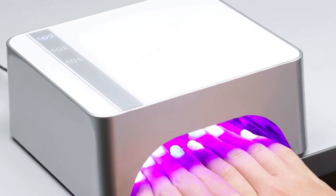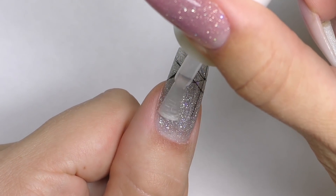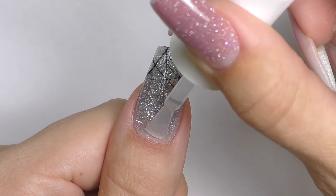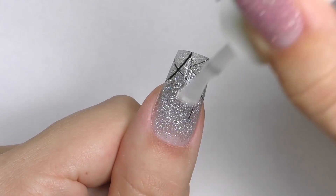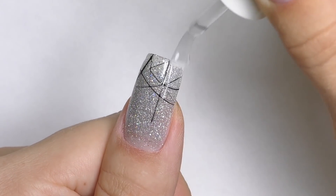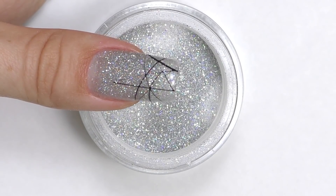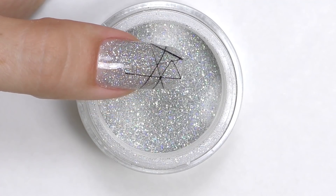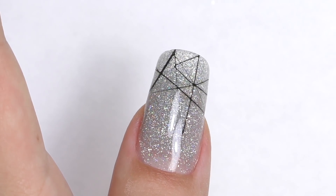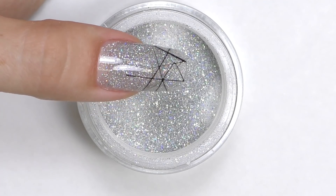Every time you use gel products you always need to cure them in the LED lamp, and the last step is sealing with the top coat. For dip extensions you do not need a lamp — I only used a lamp once to cure the nail art design, but that design is not necessary. The top coat is air-cured too, and I prefer using two coats to get a better shine.